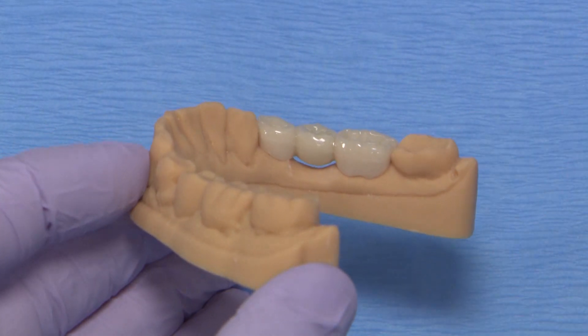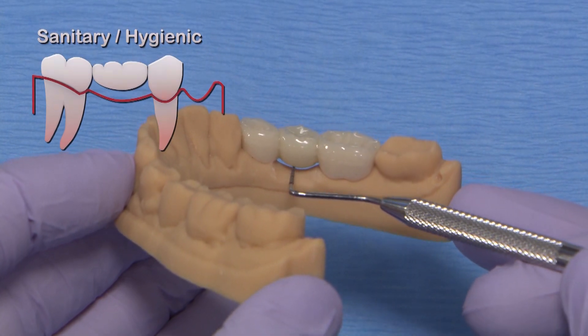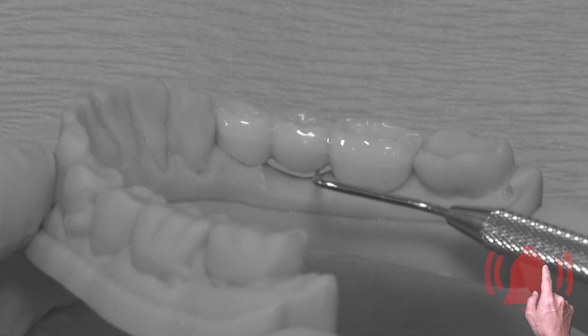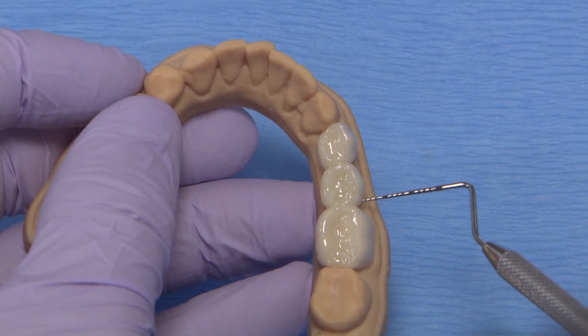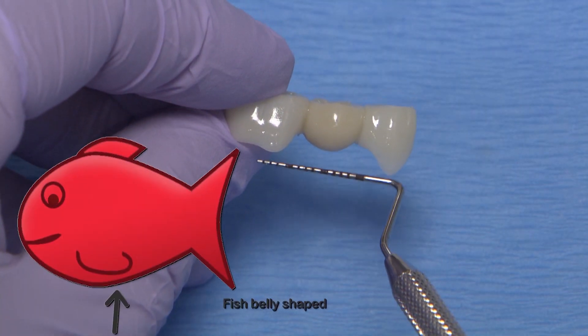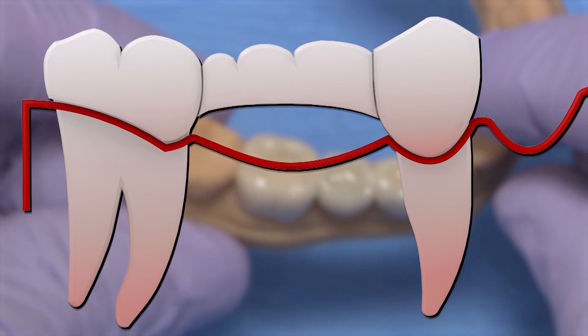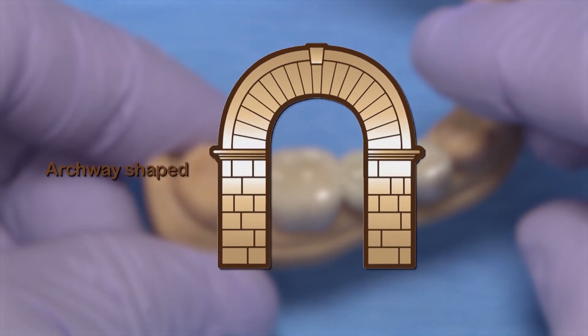The final design I'd like to talk about today is the hygienic, also called sanitary, pontic. This design is easily cleansable and ideal for the health of the tissue, especially new surgical sites. However, it is not at all aesthetic. It could lead to food entrapment and can become annoying to the tongue over time. This shape is loosely known as a fish belly. It can also be modified to shape the gingival portion concave to resemble sort of an archway between the retainers.